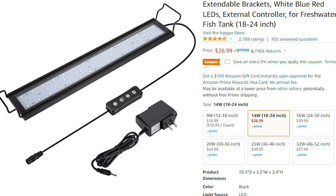Pricing: the 18–24 inch 14-watt model is $26.99. This one — the 32-watt 46–52 inch model — is $57.99. For a 40-breeder you'd get the 30–36 inch 20-watt model at $44.99. If I didn't tell you the price and just put this on display, I could put this on a show tank — the build quality is that good. I'm really just mad at myself for not finding this light sooner.